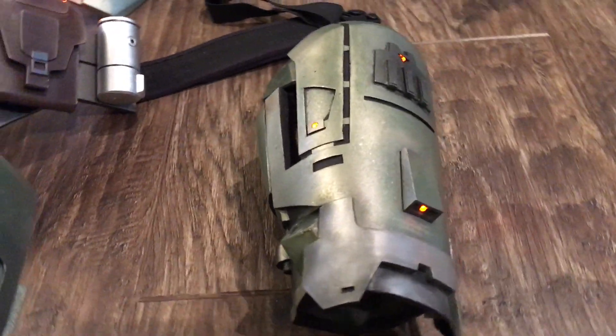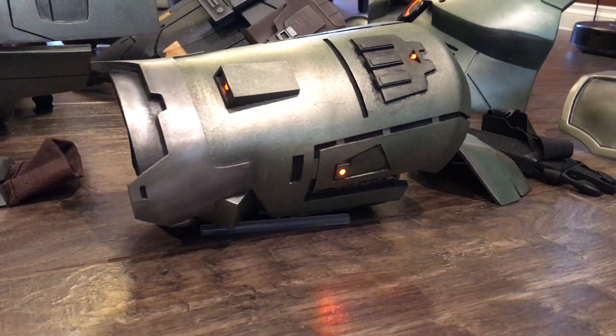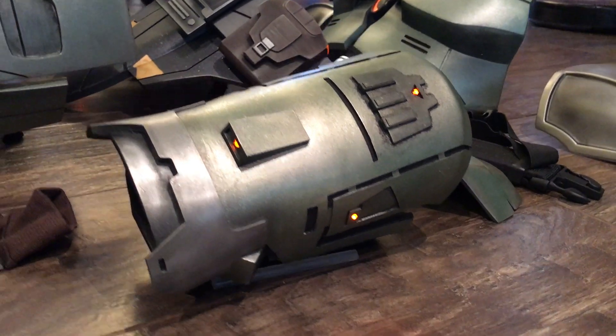The Sith Acolyte armor obviously has the helmet, which the Jedi doesn't, but those are pretty well the main differences in design between the two.